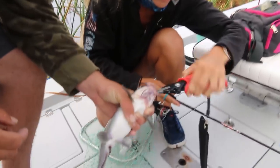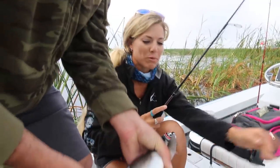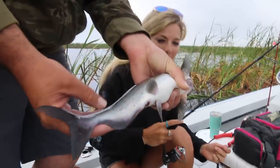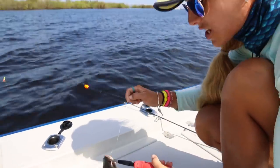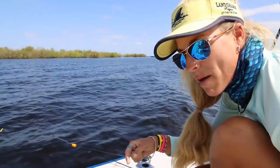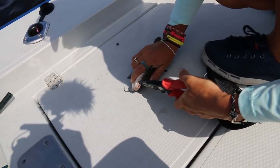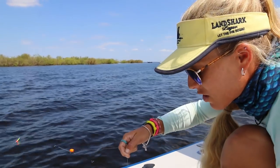I've learned my lesson. That is a channel catfish — just making sure. I just caught another catfish even though I was aiming for crappie, but I'll take it. We have a handful of catfish in the cooler, so we're going to go home, clean them up, and cook them for an official taste test.